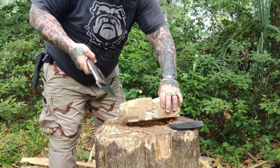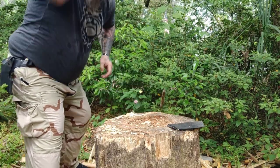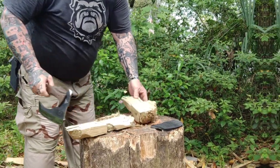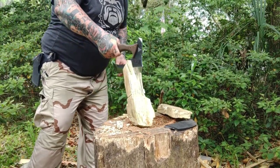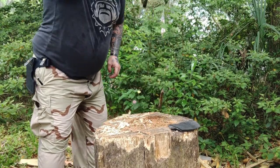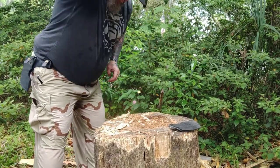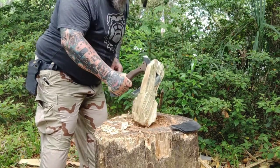Somebody might say, 'Well, Scab, you use an axe every day or a knife every day.' I do, and I encourage everyone to do that. Use your stuff. This isn't something — I will say this — this ain't something you want to just grab onto and bet your life on without practicing with it. You don't want to do that with anything. Use your gear. Up your skill level. This Saber Tooth was the most impressive. It may not be impressive to some people.